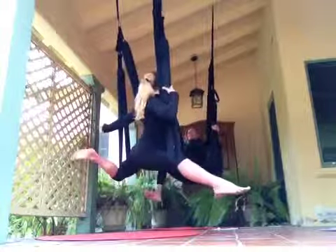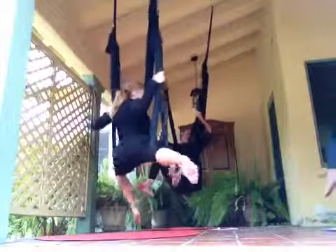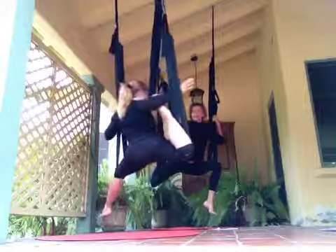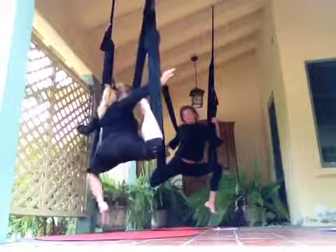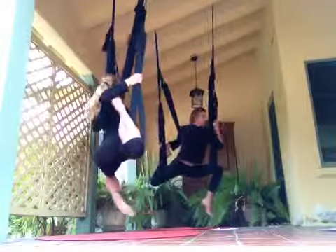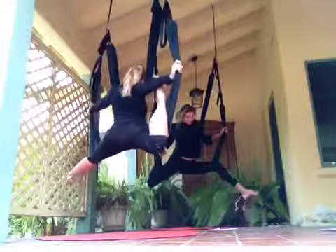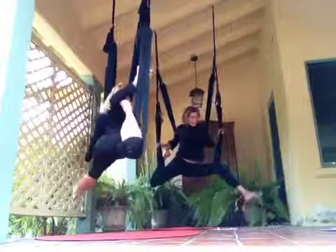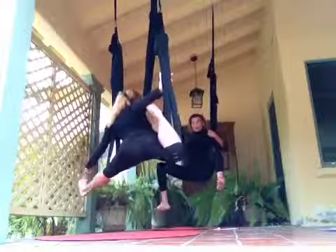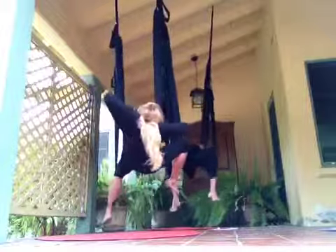Let's do the second side. Last one, right? Come through side lunge, bend the knee, grab through the foot. And then let's just relax.